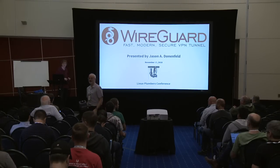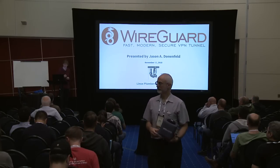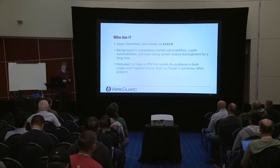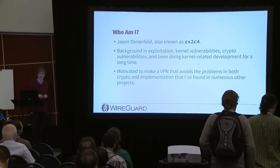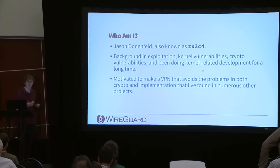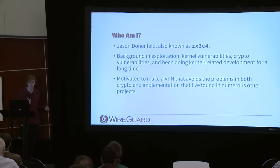This talk is on WireGuard, which is a new VPN tunnel made specifically for the Linux kernel. The speaker's handle is Jason, and his background is mostly in exploitation — crypto vulns, kernel vulns. Having seen and exploited a lot of bugs, the goal of WireGuard was to make something that has a kind of defense in depth against many of those bugs seen in the wild.